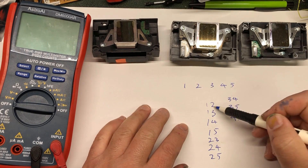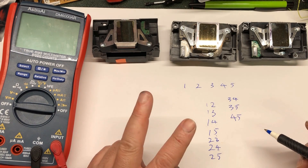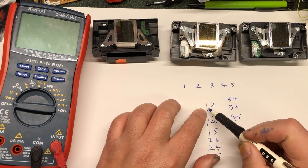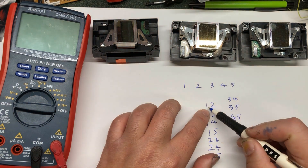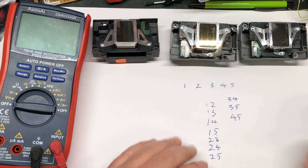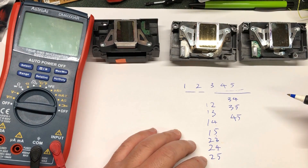Then you count them up: one, two, three, four, five, six, seven, eight, nine, ten. There are 10 ways to pick up two numbers regardless of sequence. If the sequence matters — if two-one is different from one-two — then you multiply by two. So there are 10 ways to pick two numbers from five.